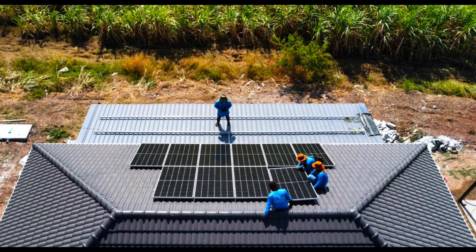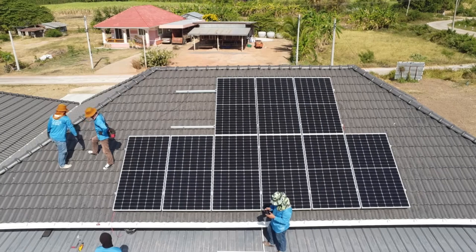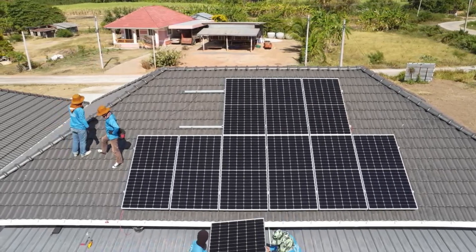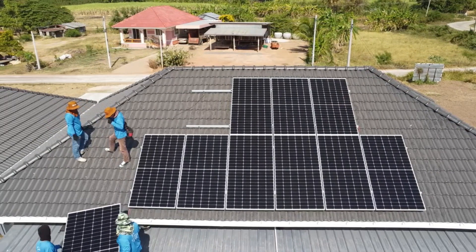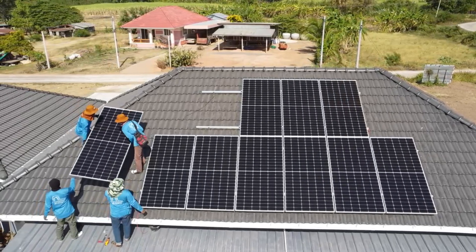Here we see the installation underway — Peter is taking pictures with the drone. You can see the controller and the framing for the lower panels already in place. During this phase we changed the plan from 16 panels to 20, based on further discussions with the customer about his energy usage.